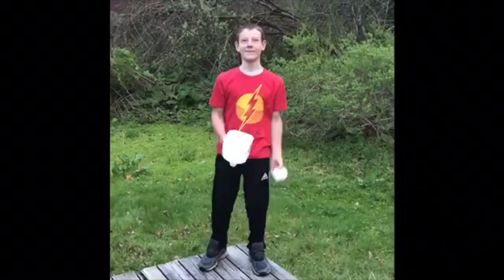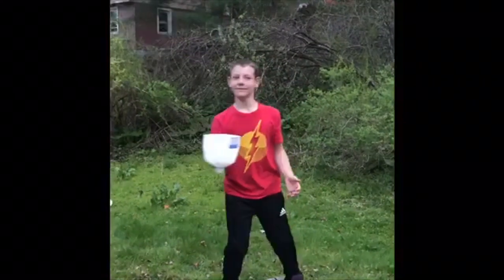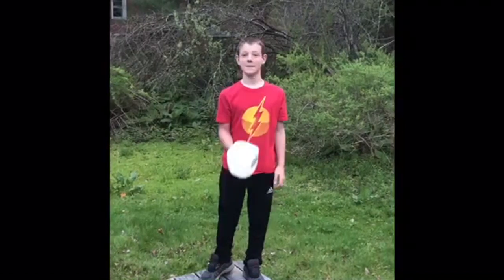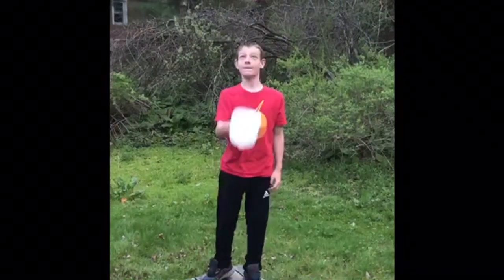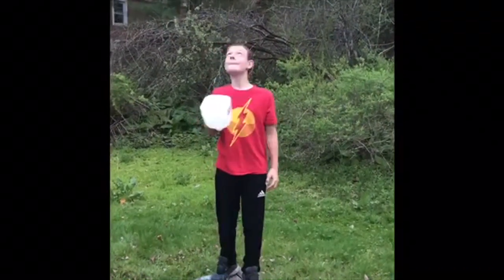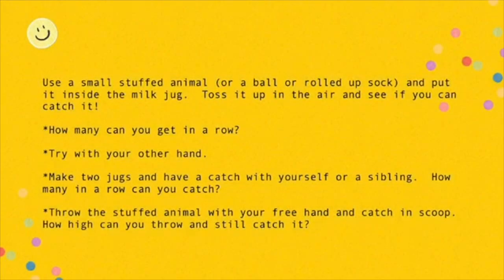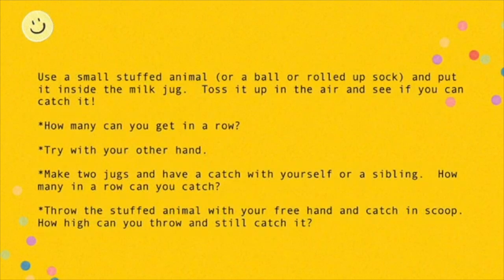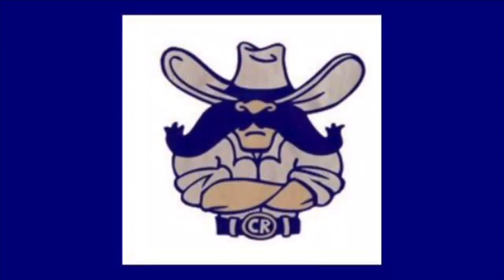Nice! Now keep the ball in the jug and do some jug throws and catches. Thank you, Ms. Prentice.